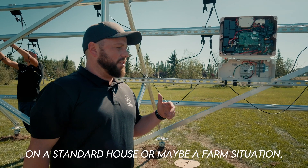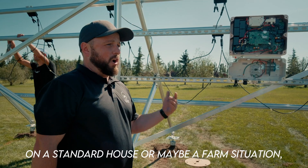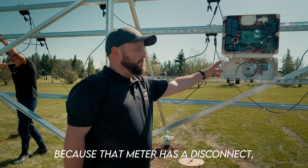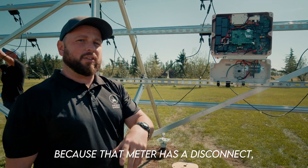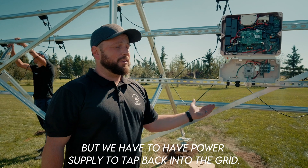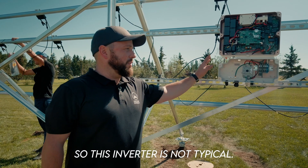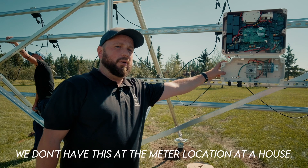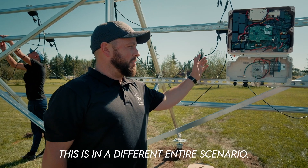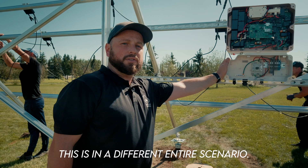What we see here is different from what we would see on a standard house or farm situation. This inverter isn't by the meter. Because that meter has a disconnect, we can put our inverter anywhere, but we have to have a power supply to tap back into the grid. So this inverter placement is not typical — we don't have it at the meter location like at a house. This is an entirely different scenario.